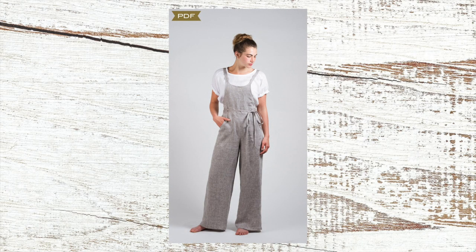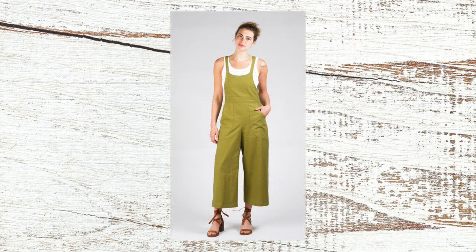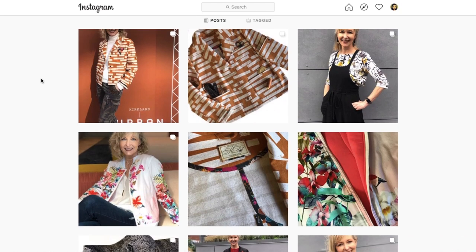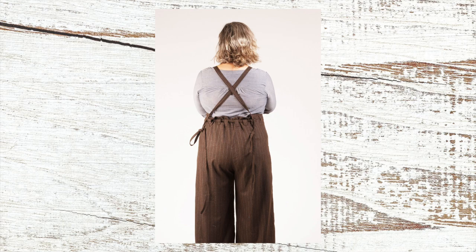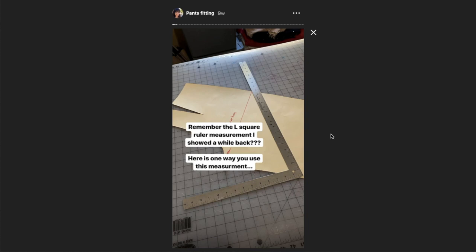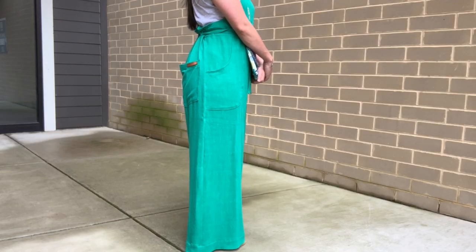This adorable pattern is the Burnside Bibs from Sew House 7. There are so many great versions of this online, but I was ultimately inspired by Karen of Into Stitches on Instagram. She wore hers to Sew Expo last year, and I remember them fondly, but I just didn't feel confident I could get a good fit. When I saw her in them again this year, I knew I had to have them. I was armed with a lot more information about pants fitting thanks to Lorraine Henry's class at Expo and Wynne Michelle's stories on Instagram — both have great information on critical measurements for well-fitting pants. And as you can see, the fit is pretty spot on.